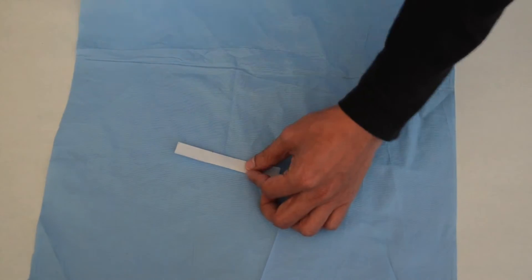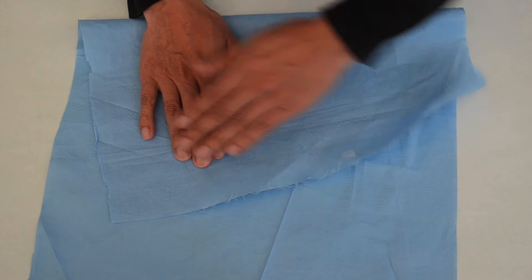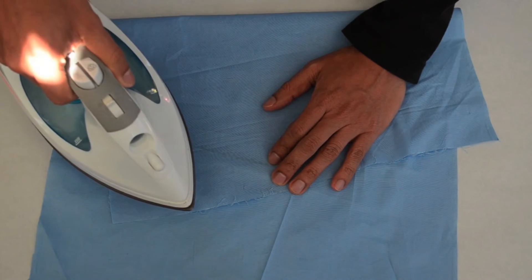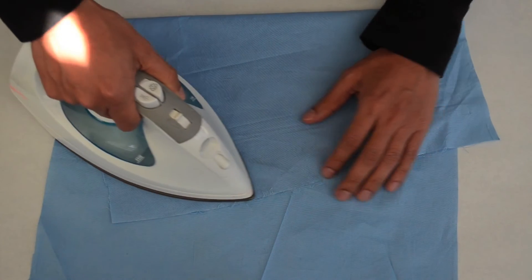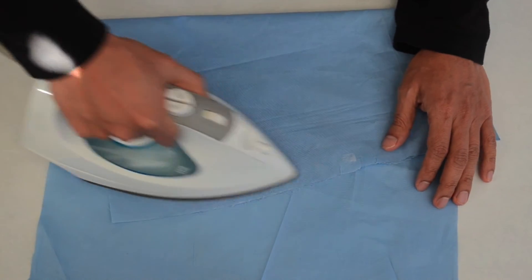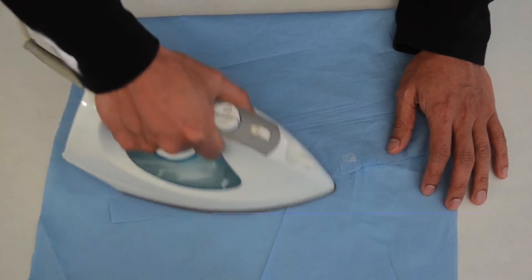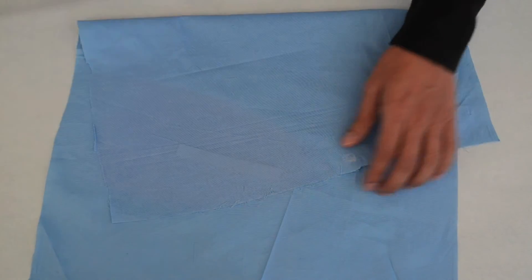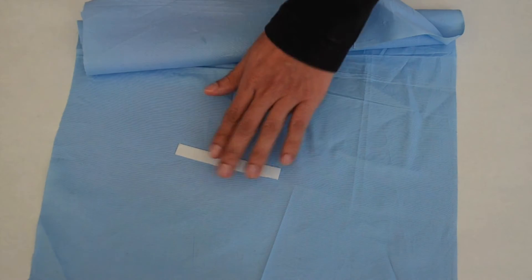With the fabric folded, use the piece of cloth to cover the fabric in order to protect it from burning while you iron the cloth and, in effect, the fabric underneath it. You should only have to iron for a couple of seconds for the adhesive to activate. The adhesive will melt and the fabric should now stick together so that it appears as one thicker segment.